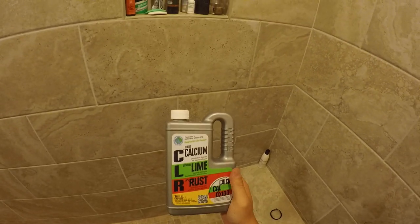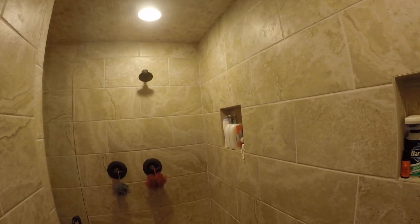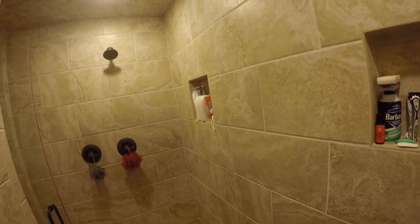Hey guys, what I got for you today is a good little use for some CLR on our shower heads. I watched it and it's been nagging me to go ahead and do this, so I figured why not take a quick video. Sorry for the echoes — I'm deep in the shower here, so it's not going to sound so great.